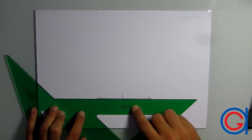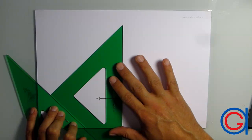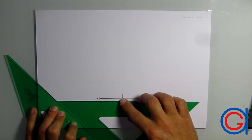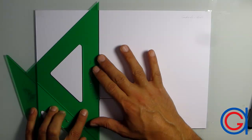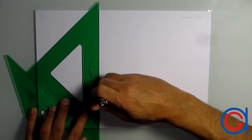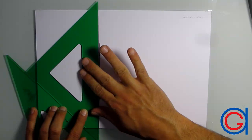Holding our 30-degree set square in exactly the same position, we are going to rotate our 45-degree set square 90 degrees to the right and rest it again on our 30-degree set square. You will notice that our 45-degree set square's hypotenuse forms a perfect vertical angle with our 30-degree set square. Now we slide our 45-degree set square to the left until we reach point A, where we are going to draw our first perpendicular line.